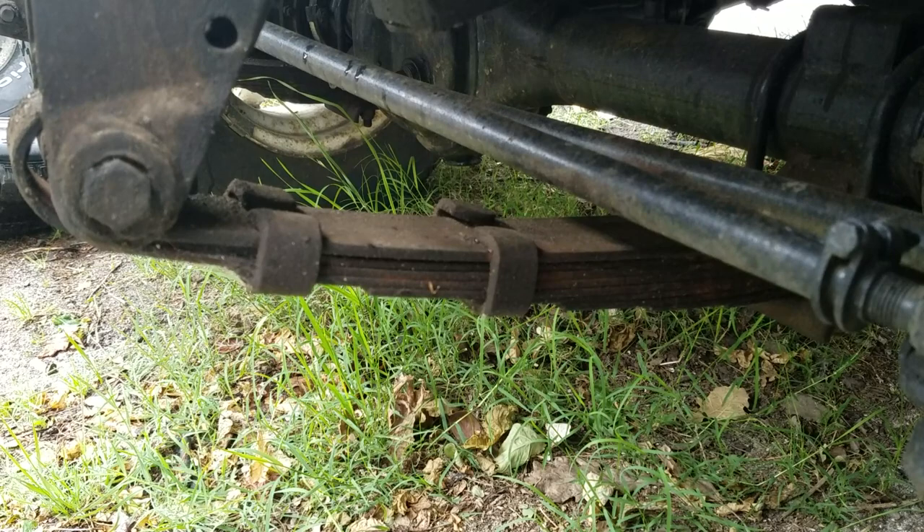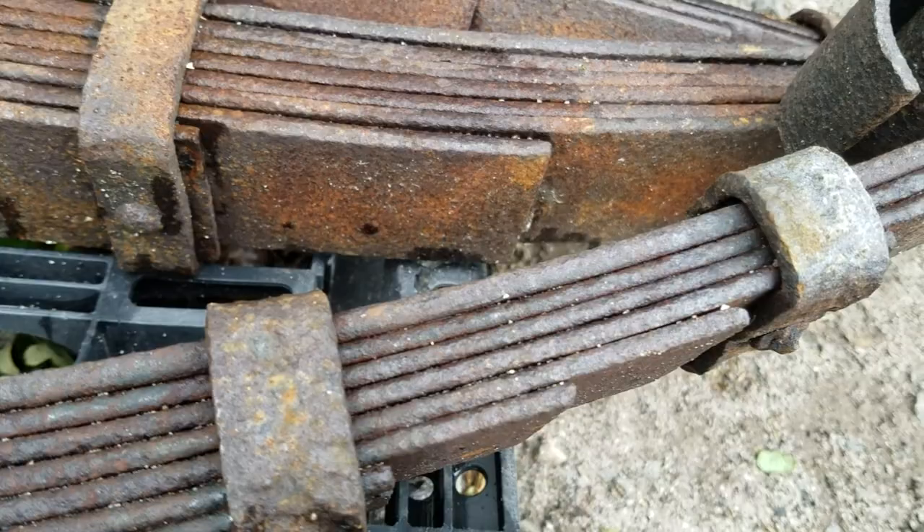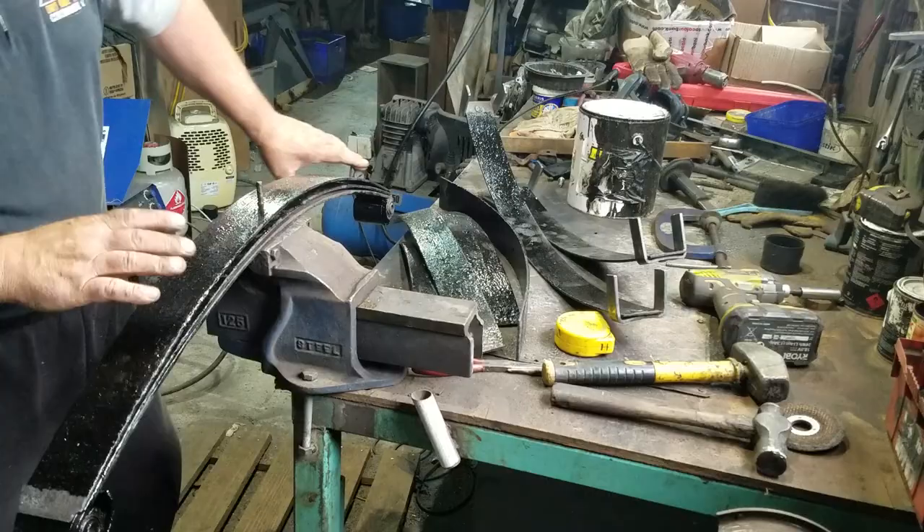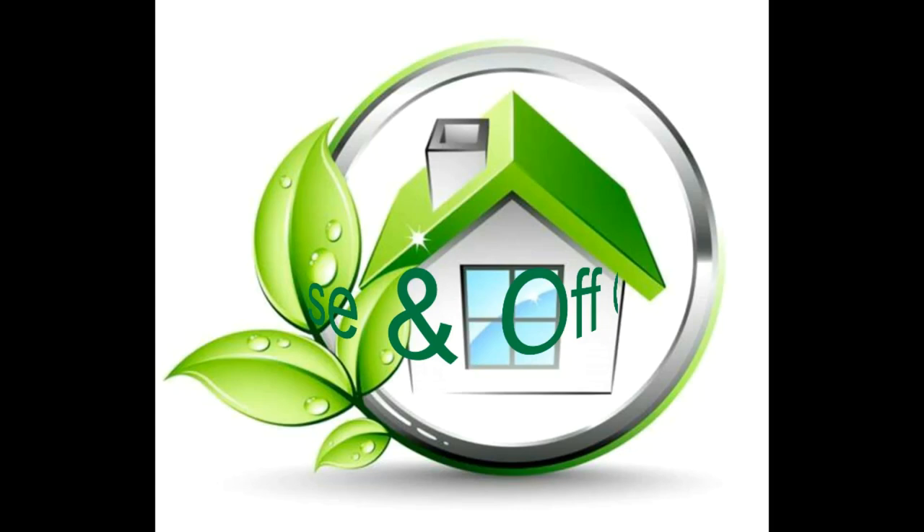There's nothing special about Land Rover suspension — in fact it's really only one step removed from horse and cart suspension. I knew that Brutus's suspension would be in quite a state after living a life on the Northland beaches, so I gave the springs a preliminary sandblast.